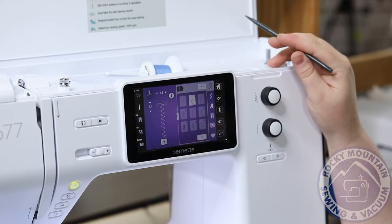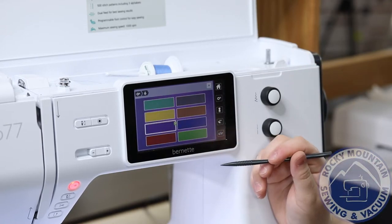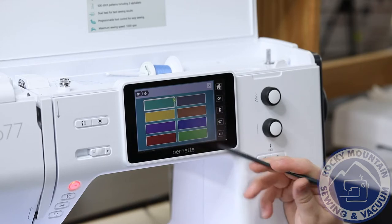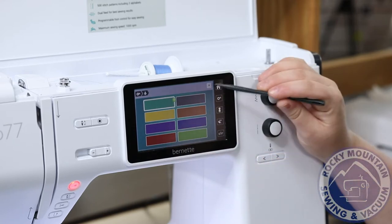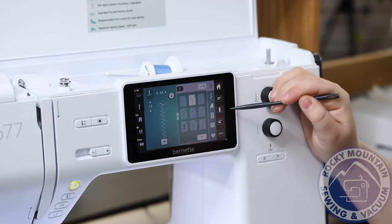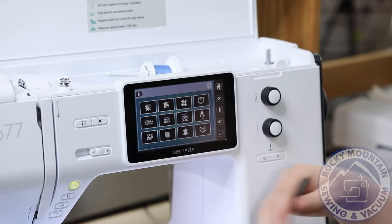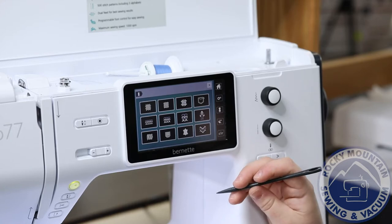Some of the fun things you can do as well: you can go into your settings and customize it — for example, I can tell it what color I want the background to be, which is just kind of fun since not everybody's favorite color is purple. And you can also go to this little dress form icon, which can help you figure out what type of fabric you're using and automatically adjust tensions and things like that.